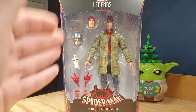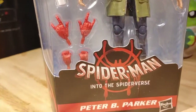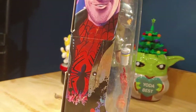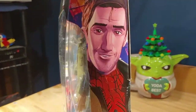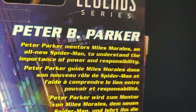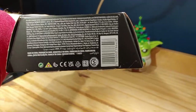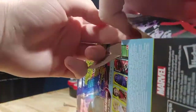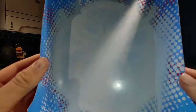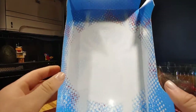Take a look at the packaging for Peter B Parker — it's your typical Marvel Legends packaging. On the front it says Marvel Legends Series with the Spider-Man: Into the Spider-Verse logo and 'Peter B Parker' on top. On the side we have beautiful art of Peter B Parker and the Miles Morales Spider-Man logo, same on the other side. On the back there's the same image of Peter B Parker, all the figures in the wave including Stilt-Man, and a brief description: 'Peter Parker mentors Miles Morales, an all-new Spider-Man, to understand the importance of power and responsibility.' Also, this backdrop looks amazing — you can see the Miles Morales Spider-Man logo in white with blue, white, and red dots. It looks fantastic.